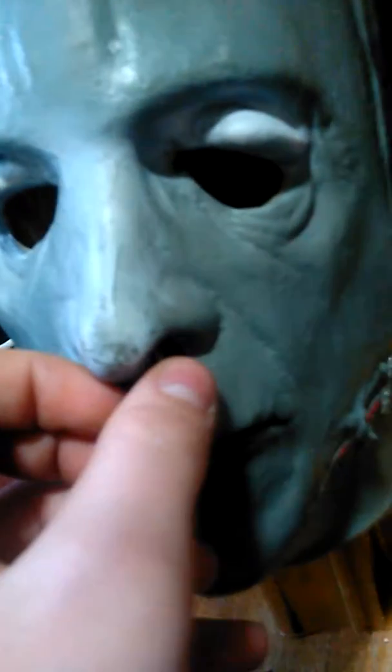The nose is a little bit peeling right here, as you can see. And it has a little cut right there. I barely noticed it, but I'll probably paint over it. It has a cut in the mouth, which I don't really know if that's supposed to be like that or not. It's a very nice detailed mask.